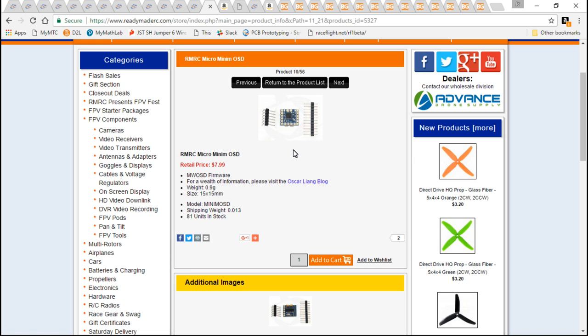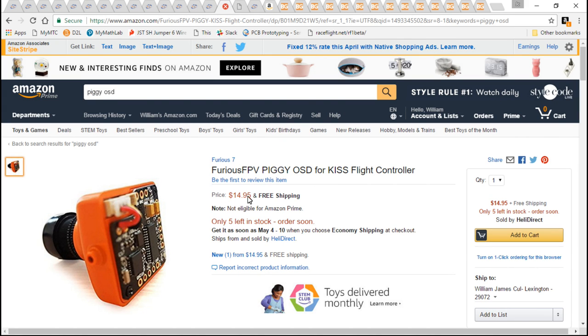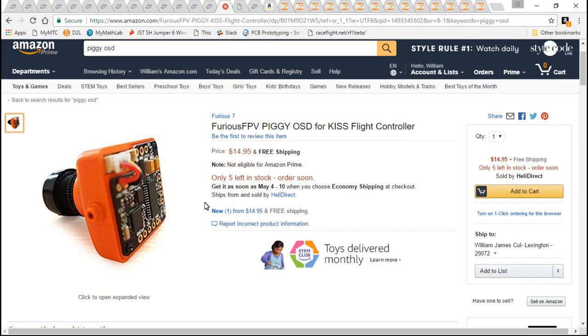I just hate mounting these into my build somehow, because they're always in the way of something, or they don't look clean, or they're flopping around. So instead, I'll be using the Furious FPV Piggy OSD, which is the same exact thing.